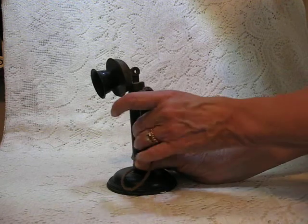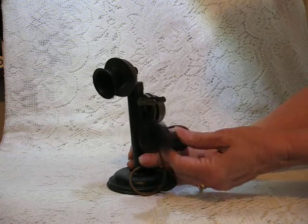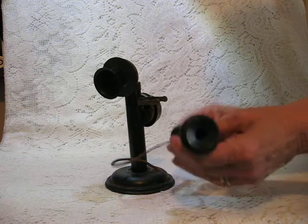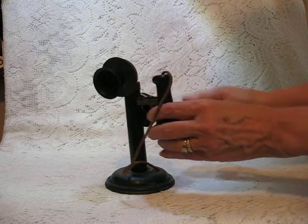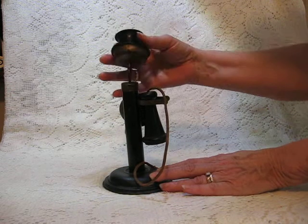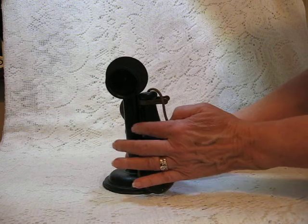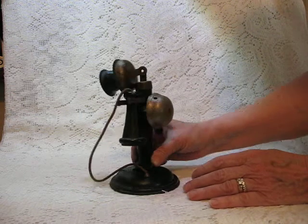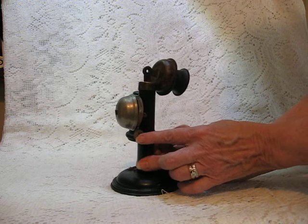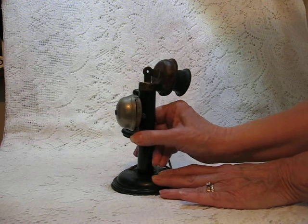This piece stands about seven inches tall. It has the little wood earpiece and the original cord, which is unusual to find like that. The front of it pulls up and down. The base is metal. The stick part is wood, and there's a bell on the back that has a lever that, if you coax it, you can get it to ring.